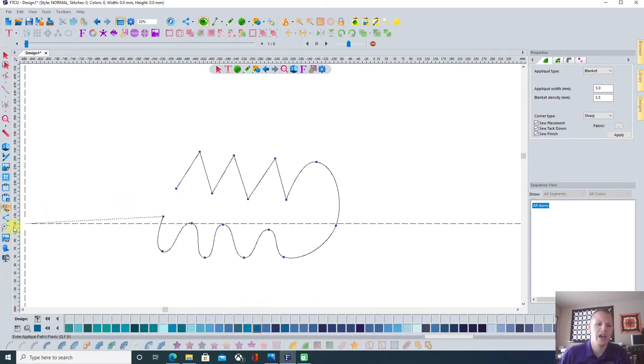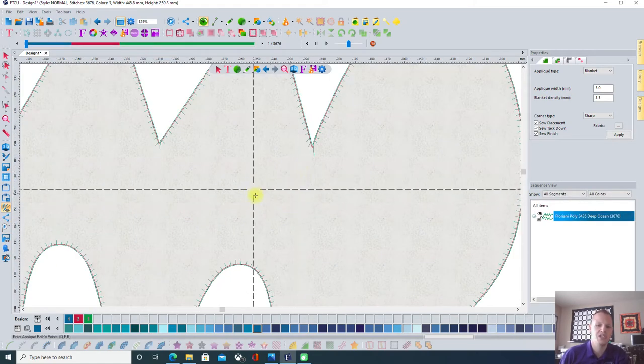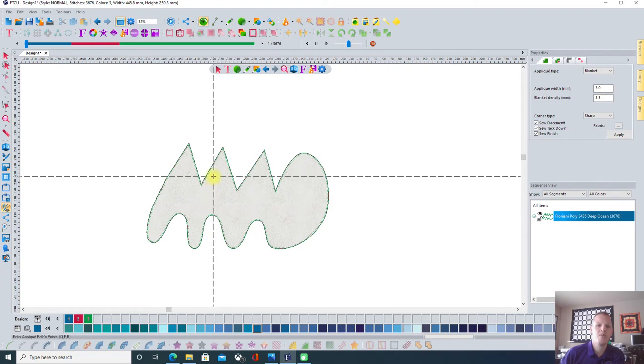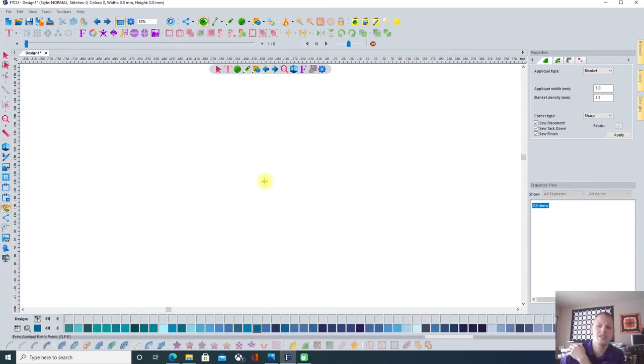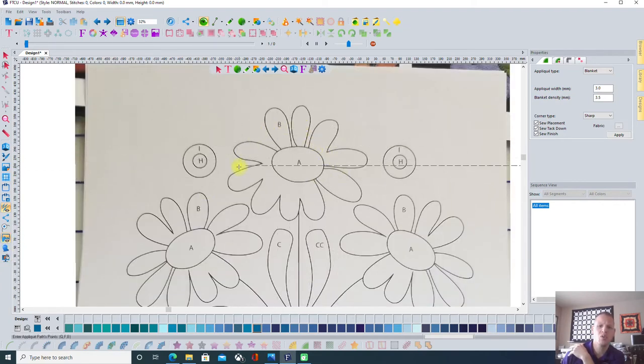To end a shape, over here on the left there's a close shape option. I would close the shape and it puts those stitches in — it also puts the fabric in as well. But the reality is I don't necessarily want the fabric to show right now, because once I have the fabric on here I want to be able to see the A piece to digitize that as well. So I'm going to go in and quickly digitize this.